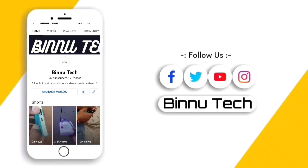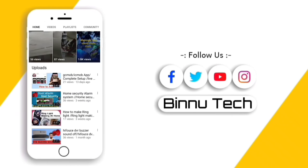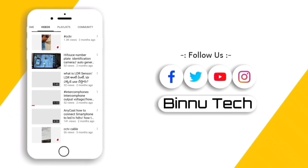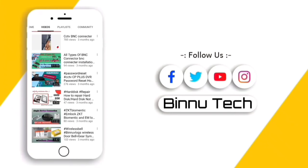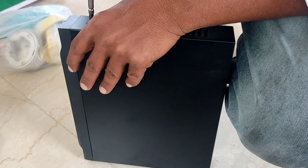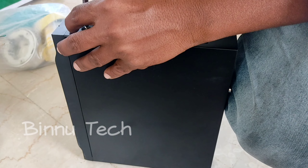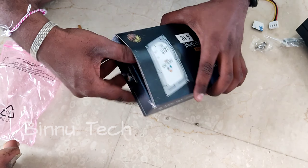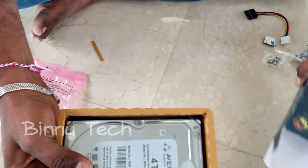Hello and welcome to BINNUTECK. Hi friends, this video will be about inserting a hard disk into a 16-channel NVR.